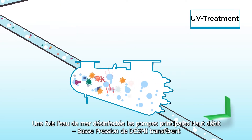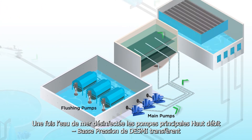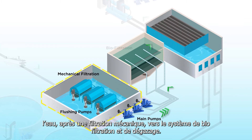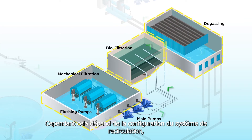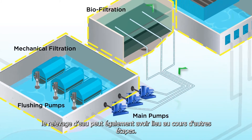After the seawater is disinfected, DESMI's high-flow, low-pressure main pumps lift the water after the mechanical filtration to the biofiltration and degassing. Depending on the configuration of the recirculating aquaculture system, the water lift can also take place during other stages.